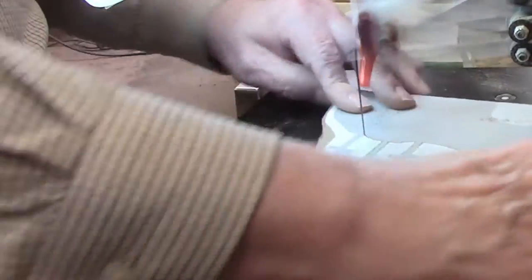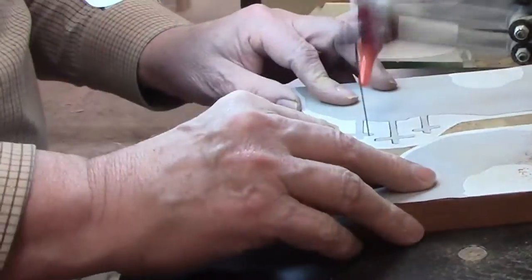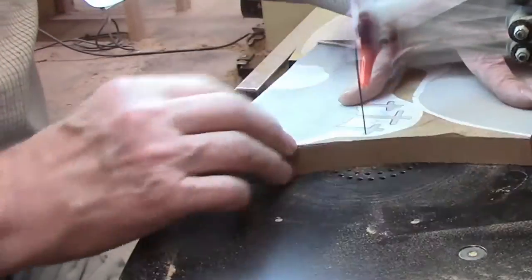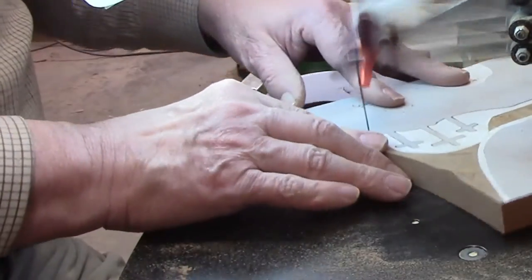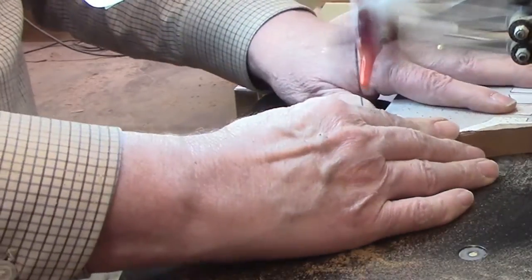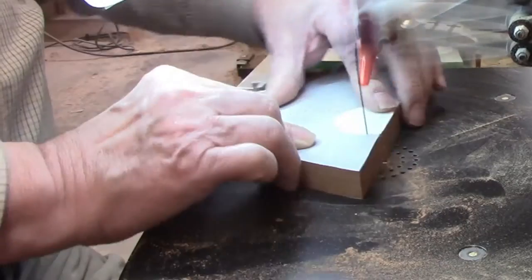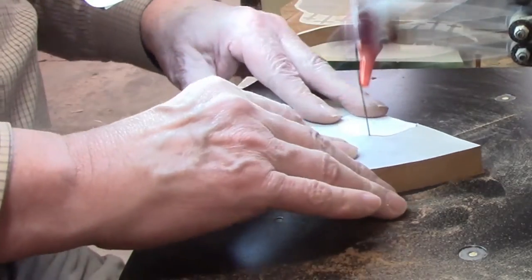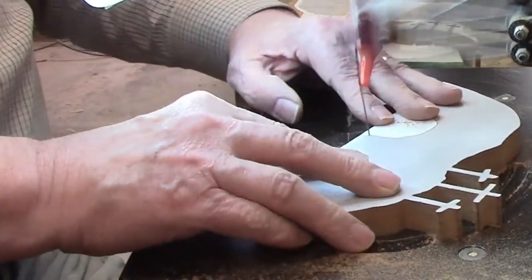The technique for making tight turns is to cut up to the point where you need to turn, back off the pressure on the blade slightly, pivot the workpiece, then start cutting in a new direction by putting pressure on the blade again. The crosses are somewhat fragile, so cut them carefully, and use caution when removing the scrap piece after cutting all the way around the hill. Save cutting the cave opening until last because the workpiece is smaller and easier to handle by then.